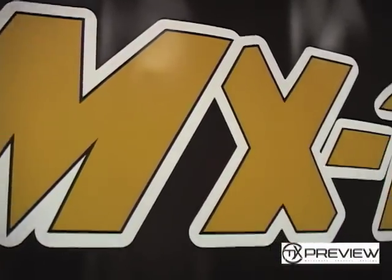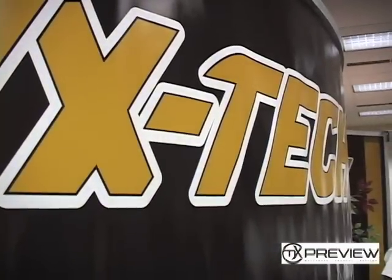Good afternoon. I'm John Correa, I'm with MX Tech Suspension. We are here at the Indianapolis Dealer Trade Show 2009 and we are showing our unique products to MX Preview here.